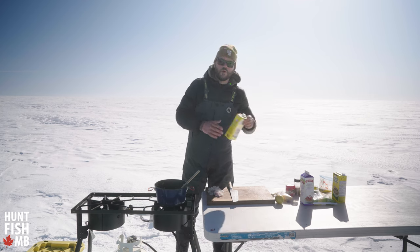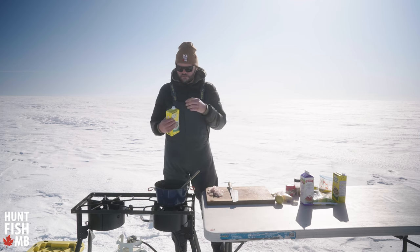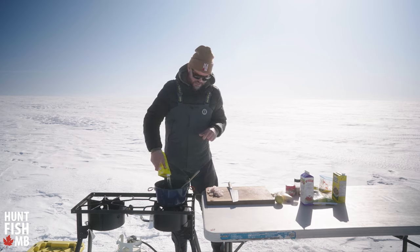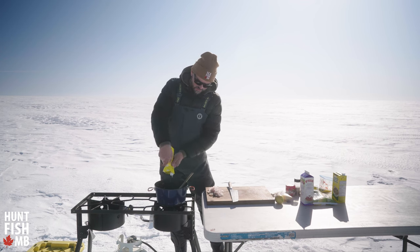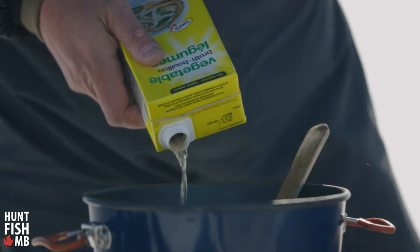Now we're at the point where we're going to add some vegetable stock — if you happen to have some seafood stock, that also works really well. Start pouring it in and all I want to do is make sure I'm covering up the potatoes and the vegetables. We want to make sure this is more like a soup rather than a stew, and we're just gonna crank the heat to bring it back up to a simmer.